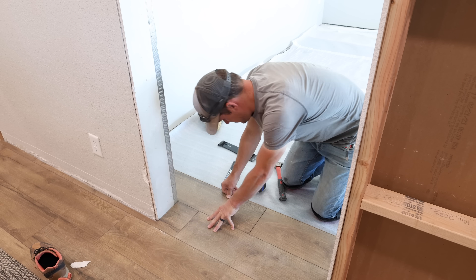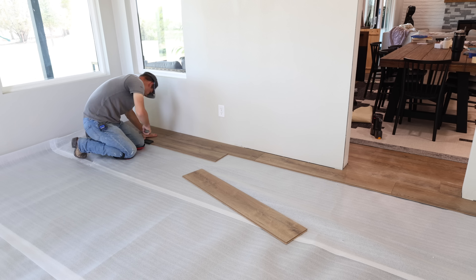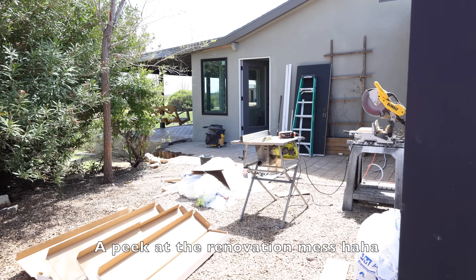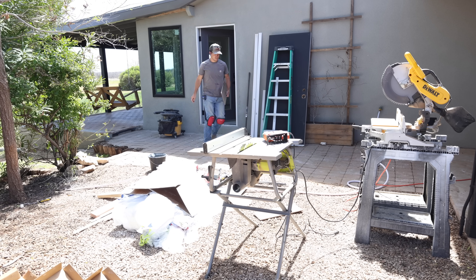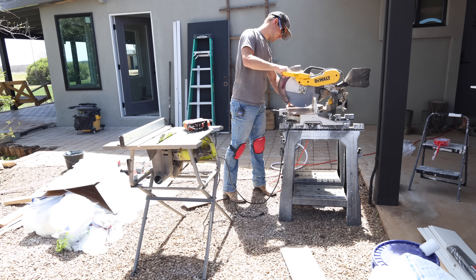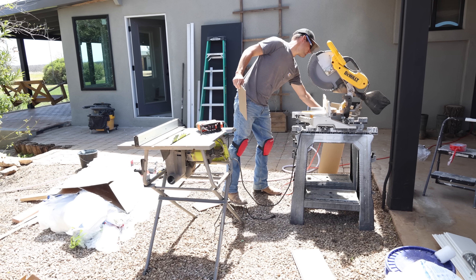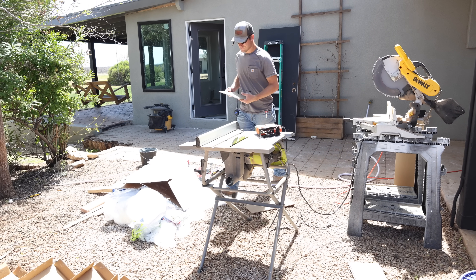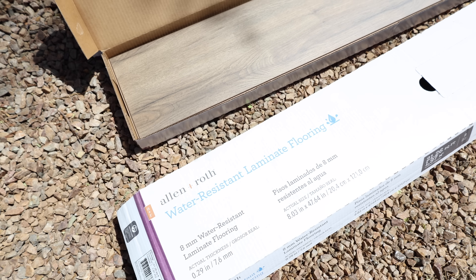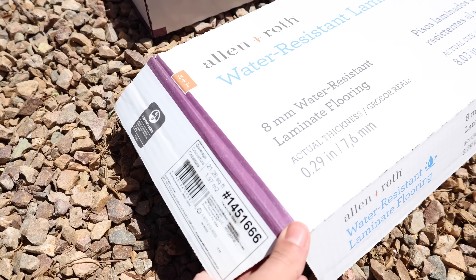It's waterproof laminate flooring. I love the wide planks and the color. The color we have throughout our house is called Valencia Oak and we've had it for about three years now — it's held up really well. With this flooring you do have to add underlayment first. The flooring we installed in the flip house was vinyl flooring that already had underlayment attached, so he could cut it with a razor blade, but it was more pricey. This laminate flooring is $1.69 a square foot, about $35 a box, and it came to around $350 to floor this room.